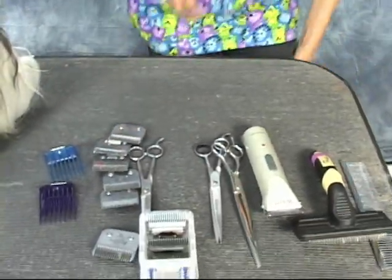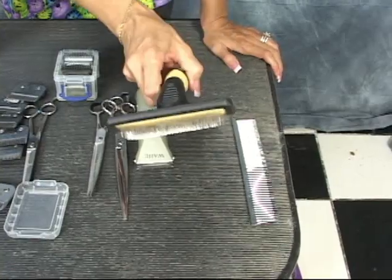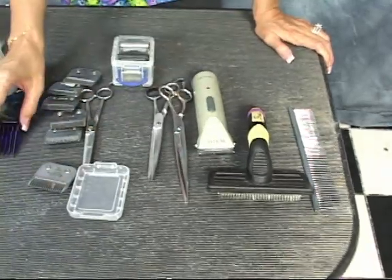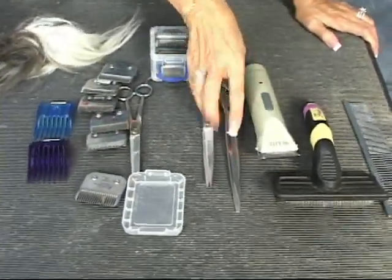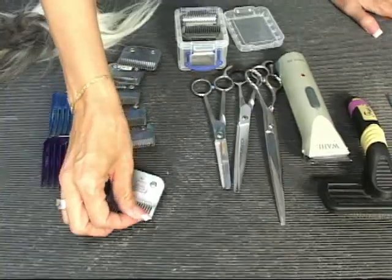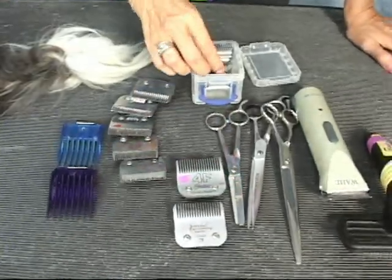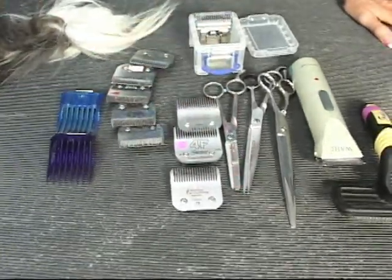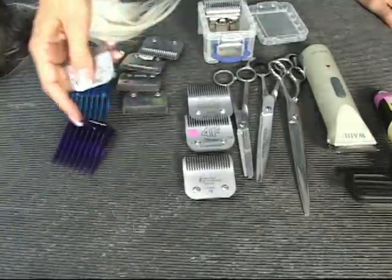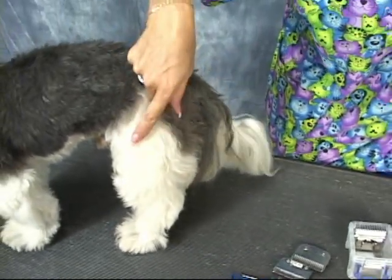The other tools I want to show you are what we're going to use today. You need a clipper — you also need a cordless clipper, a slicker brush, a greyhound comb (also known as a fluffing comb), straight scissors, curved scissors, and we may use some thinning shears. We have a variety of blade sizes: a 7 finishing blade, a 4 finishing blade, and a 5 finishing blade. We'll also use a 30 blade with attachment combs to give ET what's called a lamb clip, also known as balloon legs.